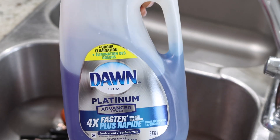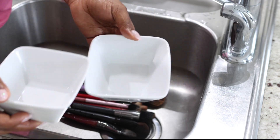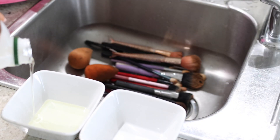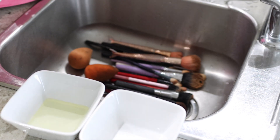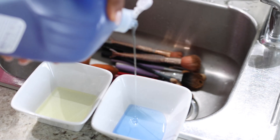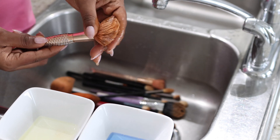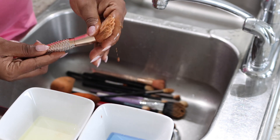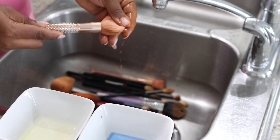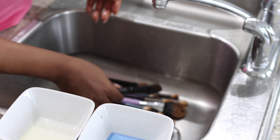I'm using Dawn dish soap, but any liquid dish soap you have will be fine. I got two empty small bowls and poured a little bit of the oil in one and a little bit of the Dawn in the other. Once you pour the liquid soap and the oil, you're going to take your brush and soak it in the oil, then use your fingers to massage the bristles.